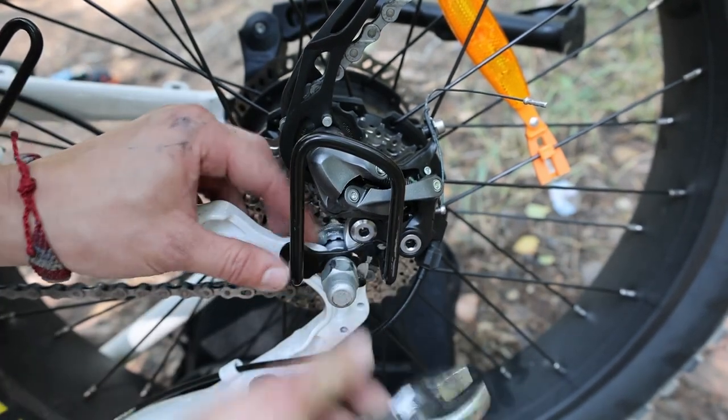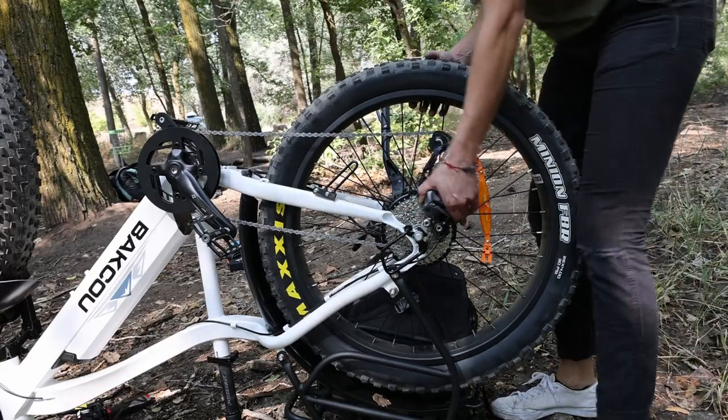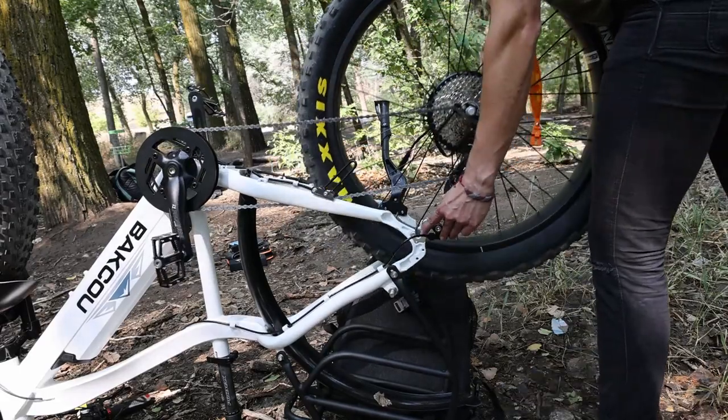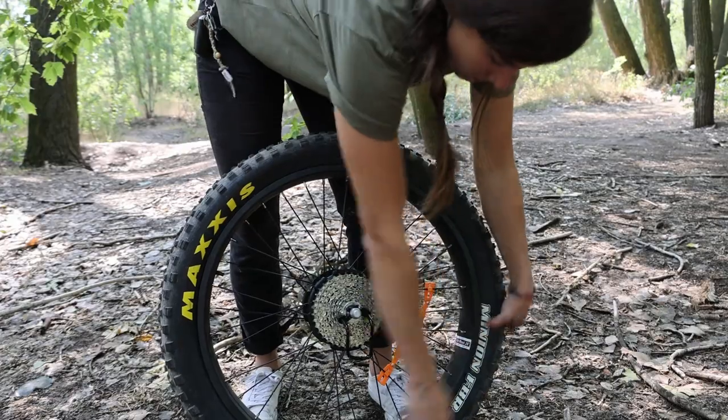With both bolts loosened — you don't have to take them fully off — you can remove the wheel. When removing the wheel, you may need to hold the derailleur down and shimmy it out. Just be gentle; you don't want to hurt your derailleur in the process. With the wheel removed, you can then move on to the next step: getting the tire off.